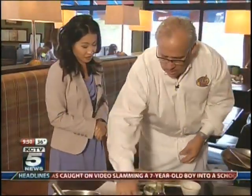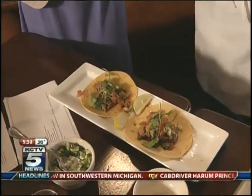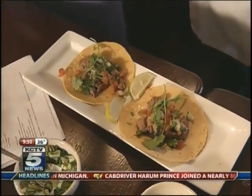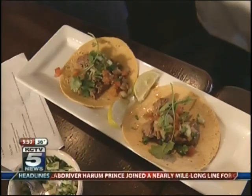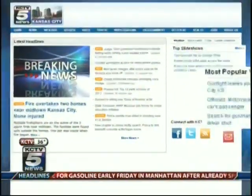We garnish this with a fresh piece of cilantro on top just to make it look pretty and to cleanse your palate. This is a dish you can check out on the restaurant week menu — January 18th through the 27th — and you can try to make this dish at home. We'll have the recipe on KCTV5.com.